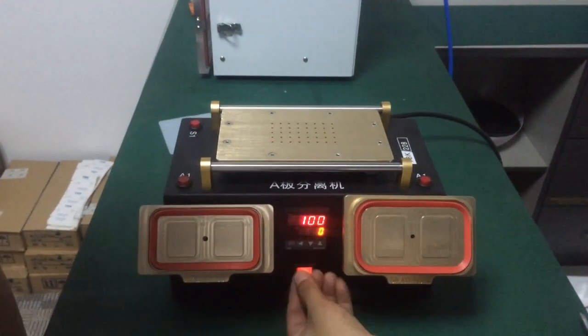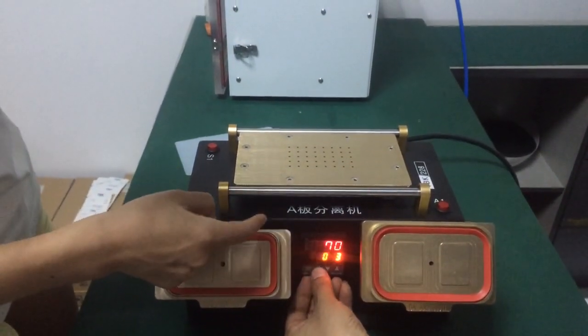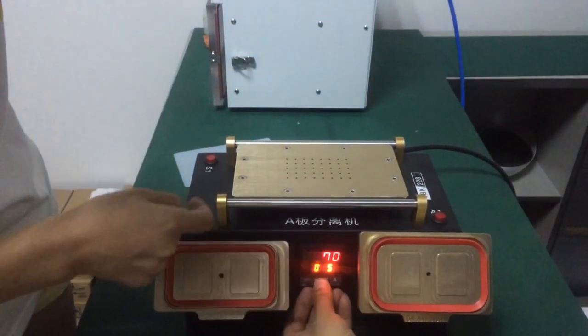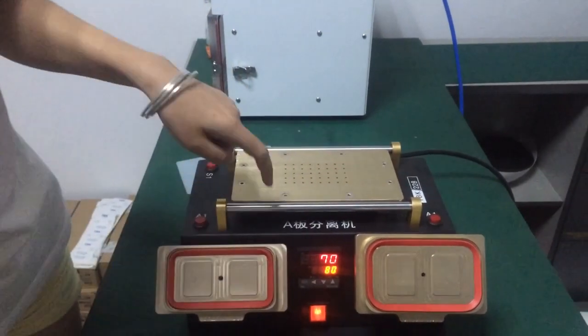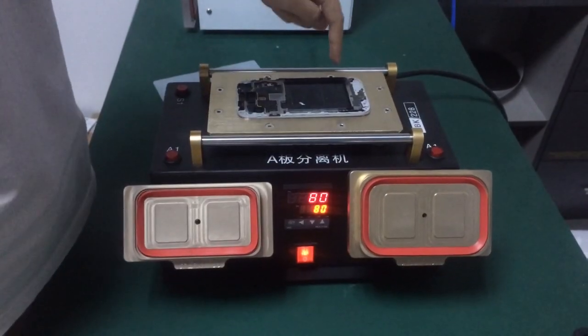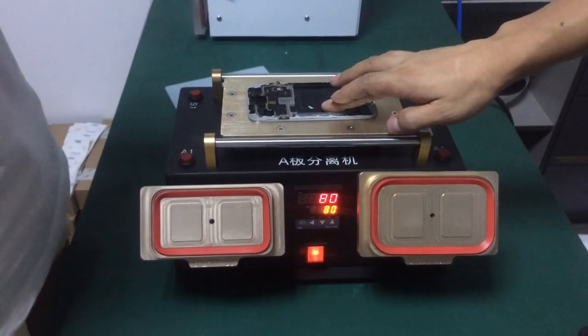First, turn on the power and set the temperature. The temperature is set to 180. Once the temperature reaches 180, we can place the LCD screen on the heating plate.